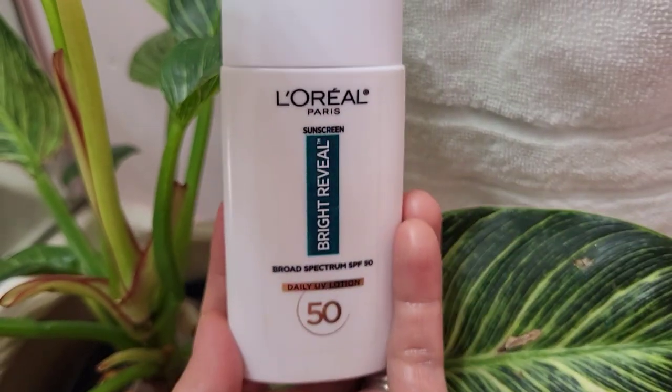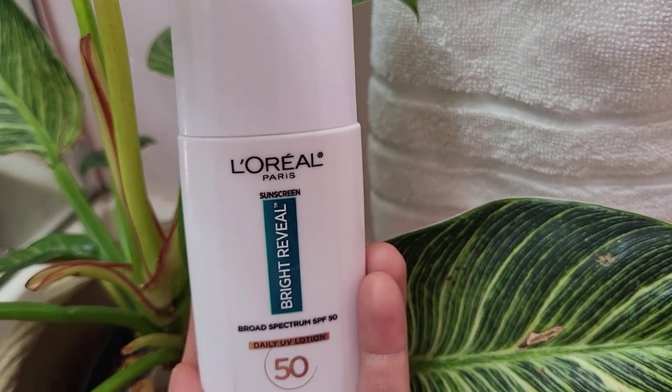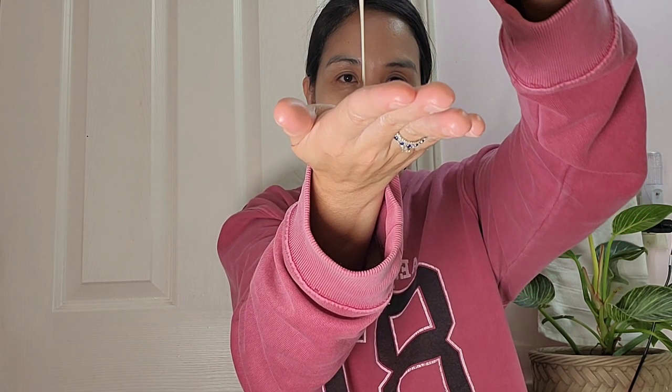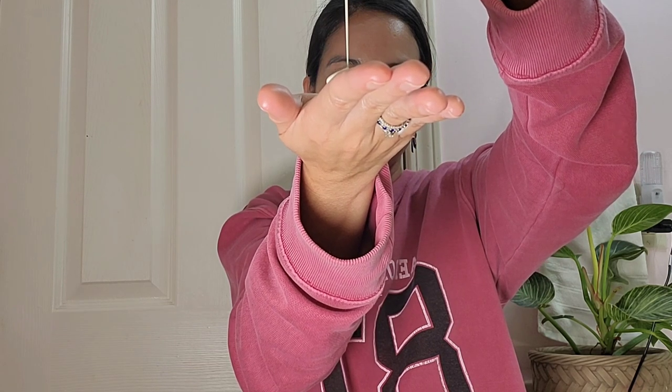Aside from the active ingredients, there are a lot of inactive ingredients, but I'm not going to elaborate on each one. When it comes to the consistency of the sunscreen, as you can see in the camera, it looks runny — it has a super liquidy consistency.